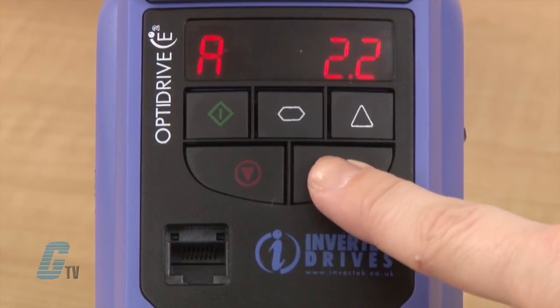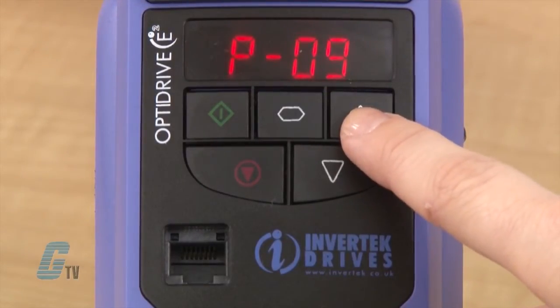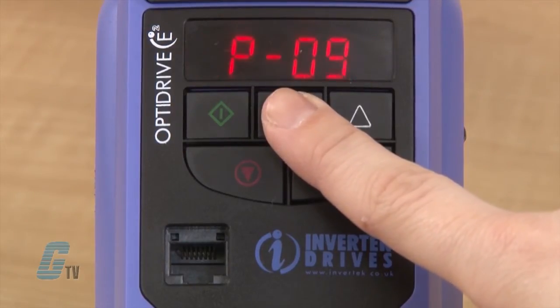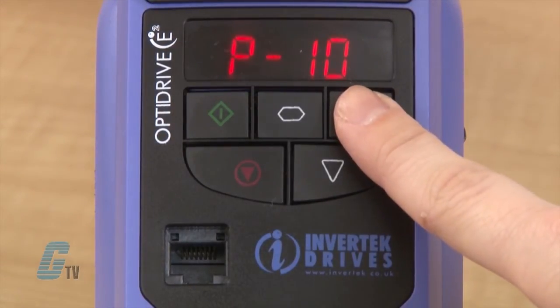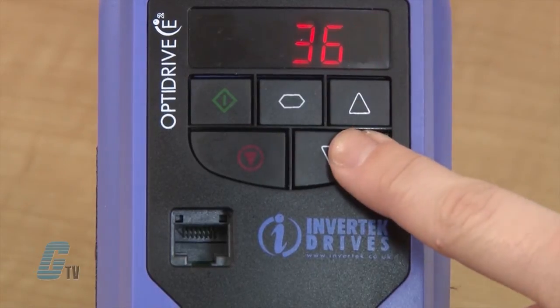Next is P-9 for motor rated frequency. I will check to see if this value is 60 hertz for North American industries. Since it is at 60 hertz, I will continue to P-10 for my motor rated speed. For some motors, it may be necessary to adjust to the default value of 0, which will also eliminate the slip compensation for the motor. I will make the changes and continue to the next parameter.